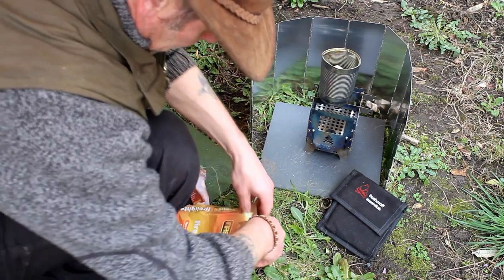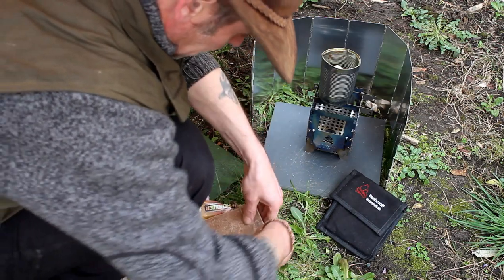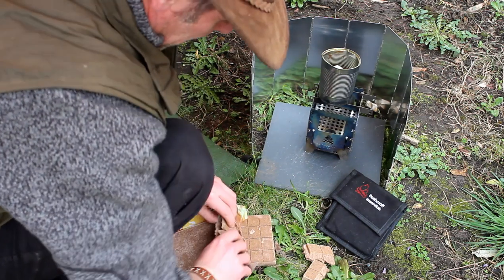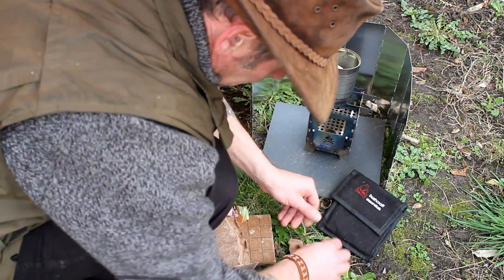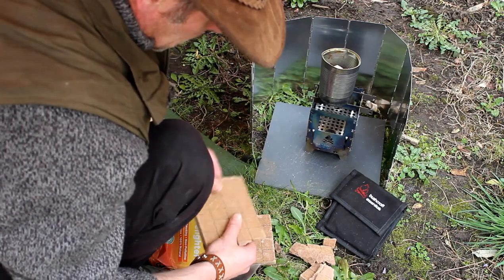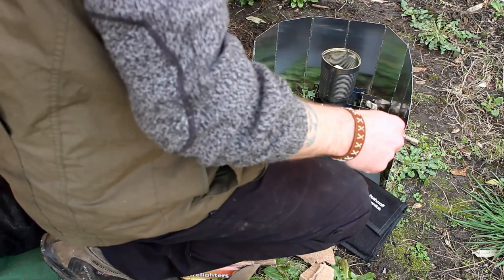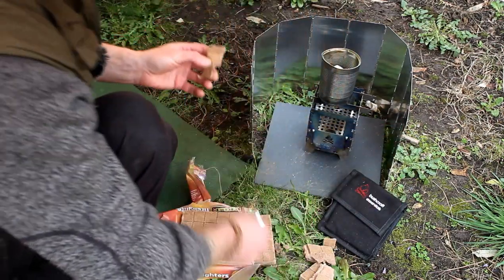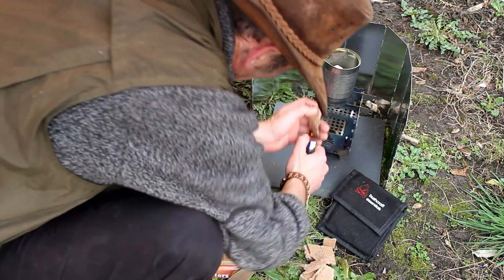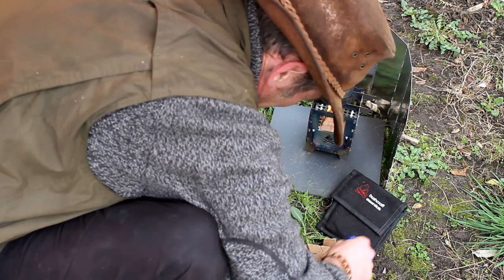I'm just going to use a lighter to start these - I think it's just compressed cardboard, that kind of thing. I want to see how much this sucks the outside of the tin up first, because I may use this as a primary source of fuel if it's any good. I don't think it's the easiest stuff to light in the world. It feels a little bit waxy.